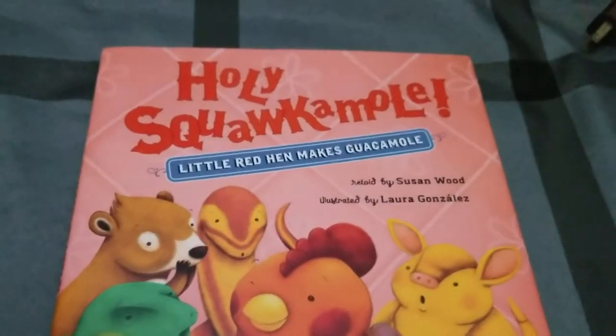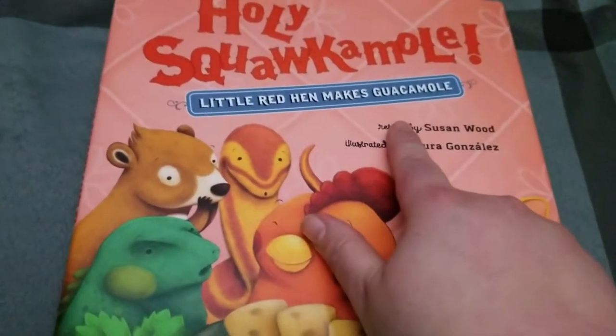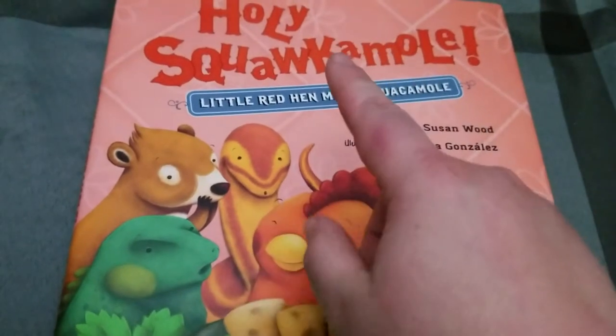Little Lady Plays. Today I have this great book review. It's called Holy Squacamole. First of all, love the title.